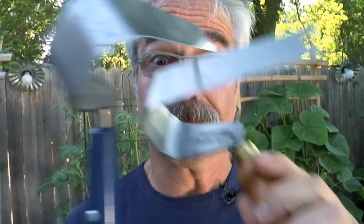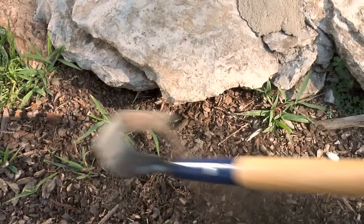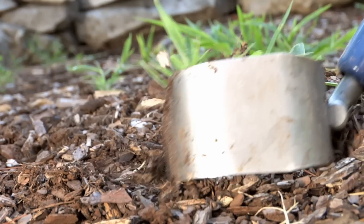Now let me show you how they work. The length of the handle on the Heron allows you to stand up while working, which eliminates strain on the back. And as you can see, this baby slices through weeds with ease. And by turning the head, you can use the heel to gouge out weeds.